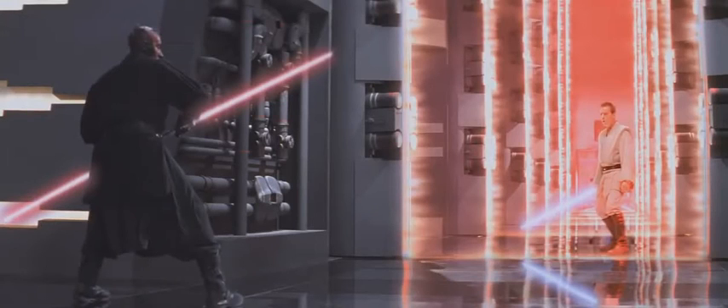Hello everybody, and especially hello to George Lucas and Industrial Light and Magic. I've noticed a flaw on the Star Wars DVDs, and I was curious if this special effects flaw still existed on the Blu-ray edition.